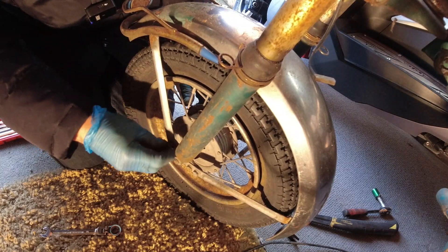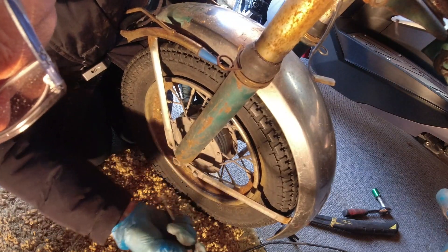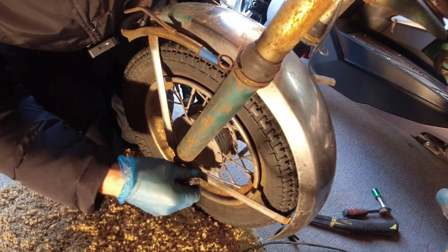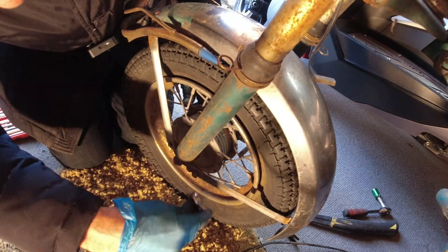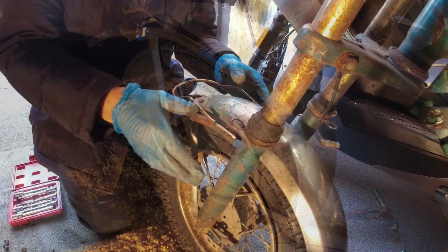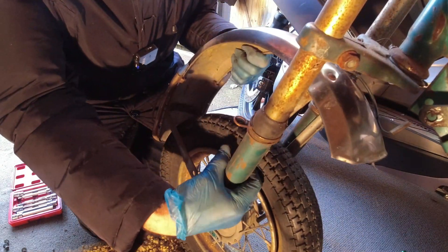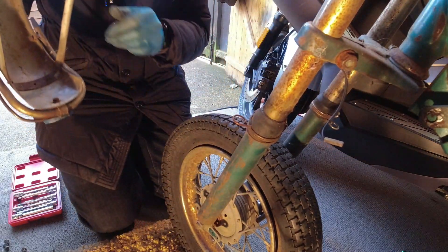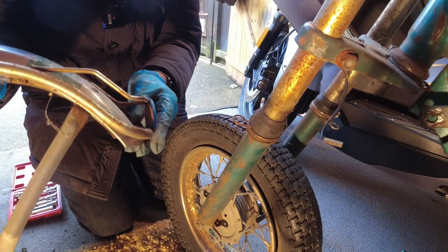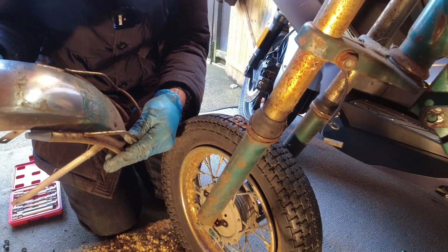This seems to be screwing in, which is a nut the other side. Let me get these out and that will get the mud guard off, just the same the other side. So that's those three bolts out, hopefully this will come out. There we go. I'm glad to see this little bit is separate — I need to try and find some sort of badge or something for that one. At least that does come off so we can do something with that.